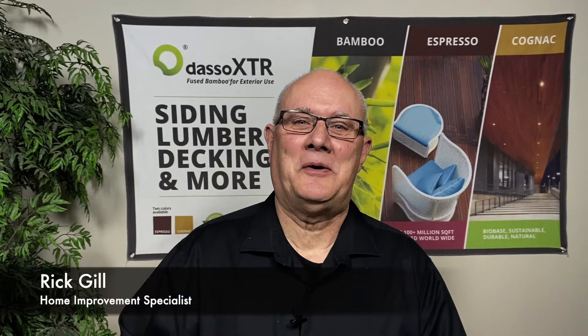Hi and welcome back to the Dasso XDR channel. We've got some great product knowledge for you today, so let's get started.